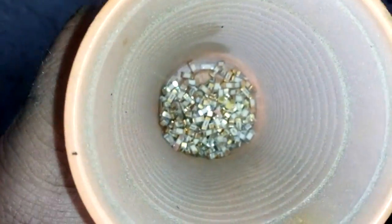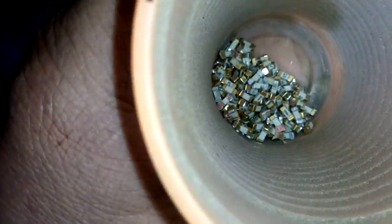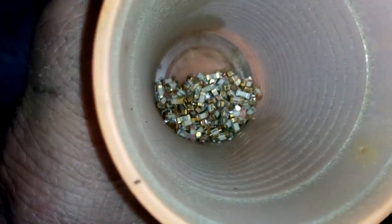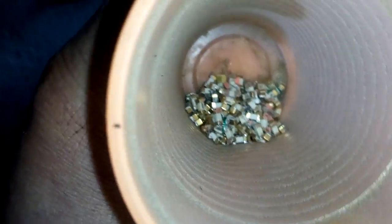I never processed them before. I don't have too much, but I think that will be enough for some funny video. They said that inside got gold bonding wire. Some have, some got silver one, but never mind.